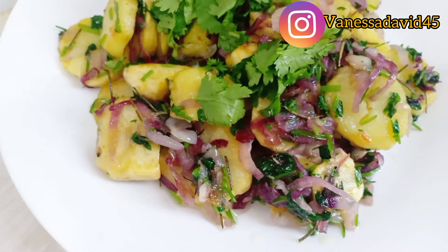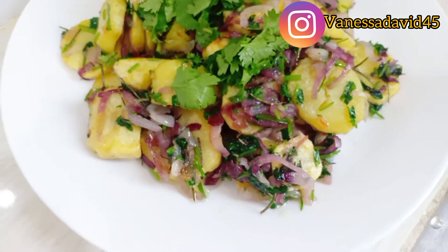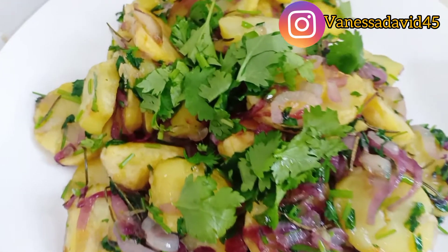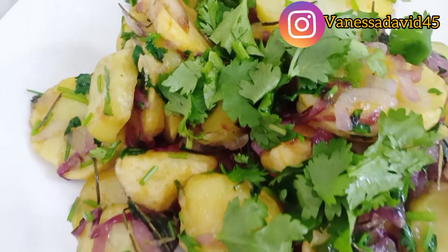This is how my potato sauté turned out. What do you think? Leave a comment down below — how do you do your potato sauté? Share with your friends. If you're new to this channel, please don't forget to subscribe. Let's get to 1,000 subscribers before the end of June. It's your girl Vanessa Davis — thank you so much for 100 subscribers, be blessed and I love you.